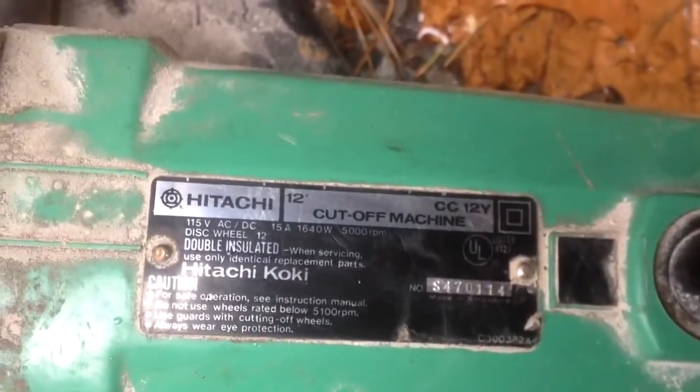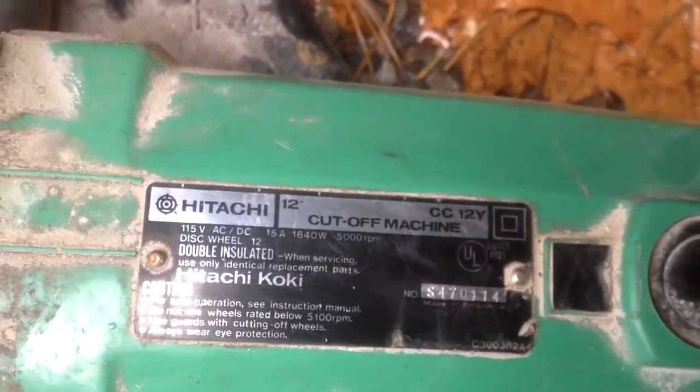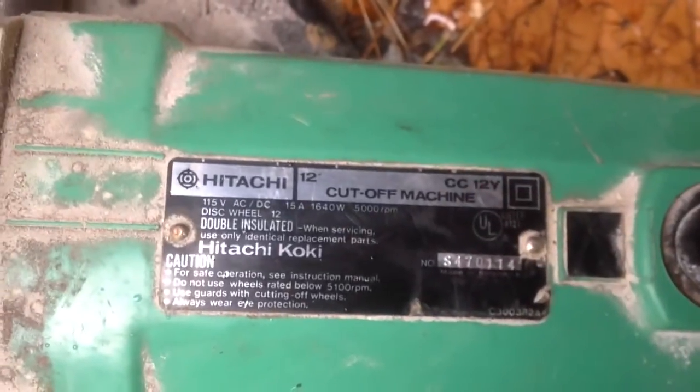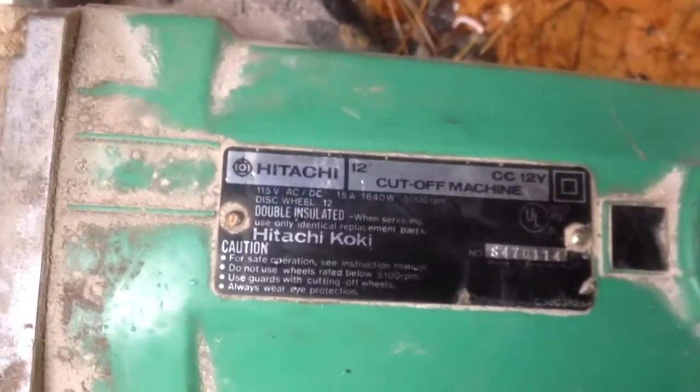Let's look at the specs on this. So we have Hitachi here — 15 amp. So you'll need a pretty decent sized extension cord. It has quite a bit of power; you can feel it when you fire it up.